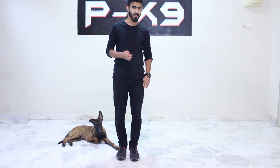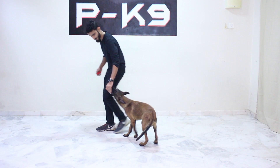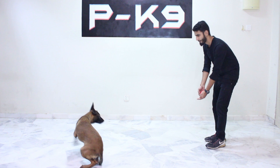Let me show you for better understanding. Roger, here! We use the food, we lure his head and bring him to the correct position. As soon as he gets to the correct position — Fuss! Let me show you once again. Roger, here! Let him smell the food in your hand, bring him to the correct position. As soon as he gets near you, first reward him.